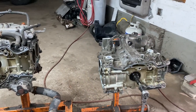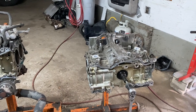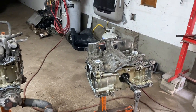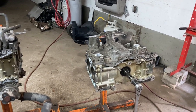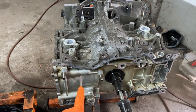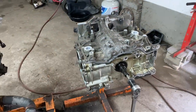Hey guys, Motor Car Nut here. Today we're going to be working on a short block Subaru block to take the pistons and connecting rods out. This is the FB25, from 2010 and present. It's not like the older ones where they had an access hole where you could take the wrist pin out and just take the piston out. You can't do it that way on the newer ones.